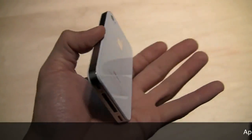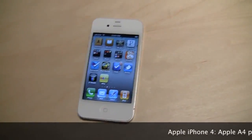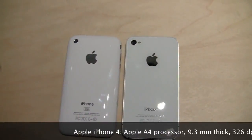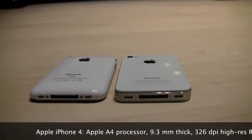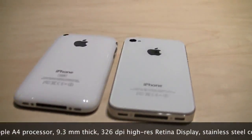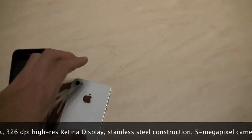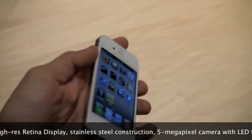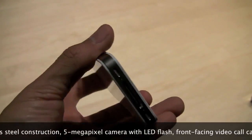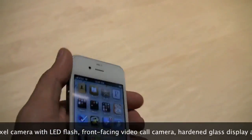Before we get into that, though, quick little hardware overview. Really slim, really slick. This is the white version, and I have the white version of the 3GS right here — just to compare for you guys, that's what they look like side by side. It's noticeably thinner. Not super noticeable, but definitely in the hand you can feel the thinness. You also feel the solid stainless steel construction — it's got the stainless steel bands around the bezel of the casing, which really makes it feel solid and gives it a really good weight.